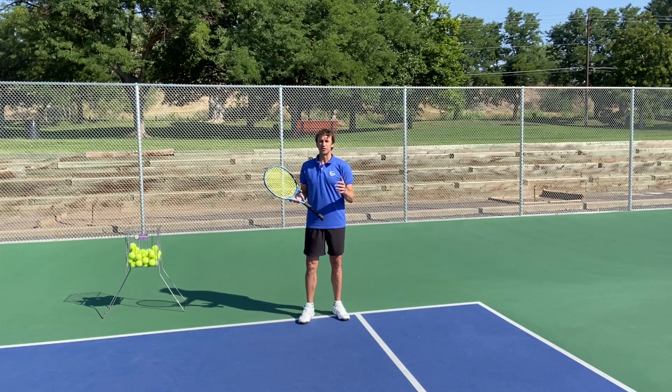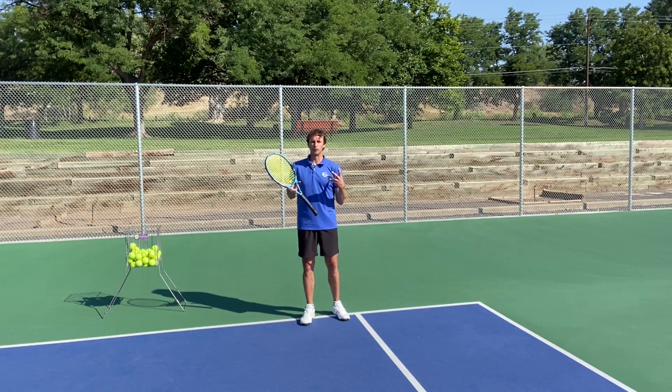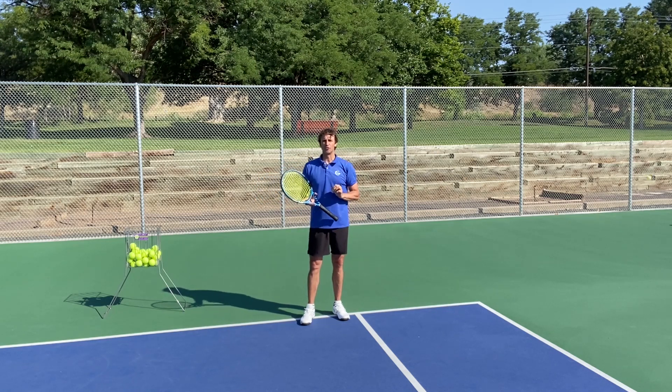If you are obsessed with tennis, if you have a growth mindset, and you focus on progress and improvement, you are in the right place. In today's lesson, I've got a powerful tip to give you for your forehand return of serve, and you can actually do it on your backhand return of serve as well. We're going to focus on the forehand today.